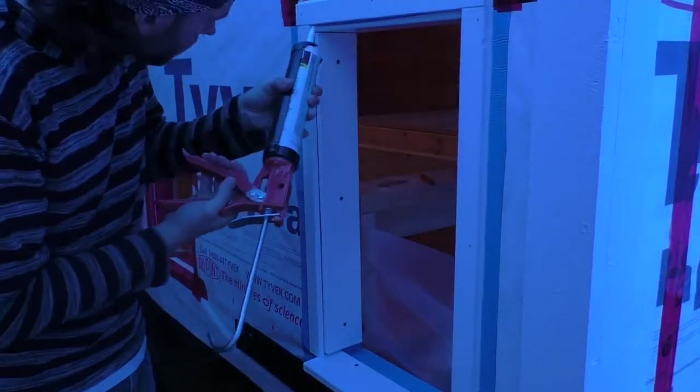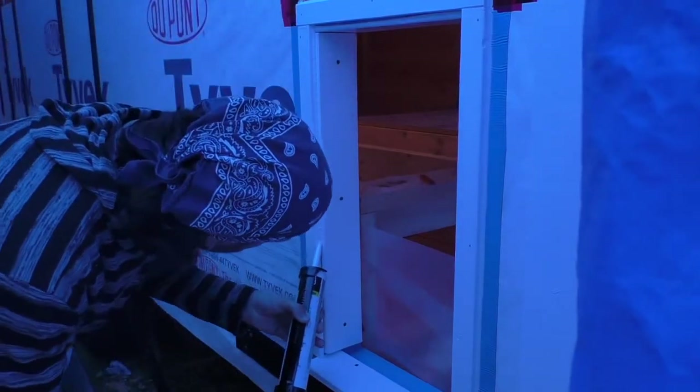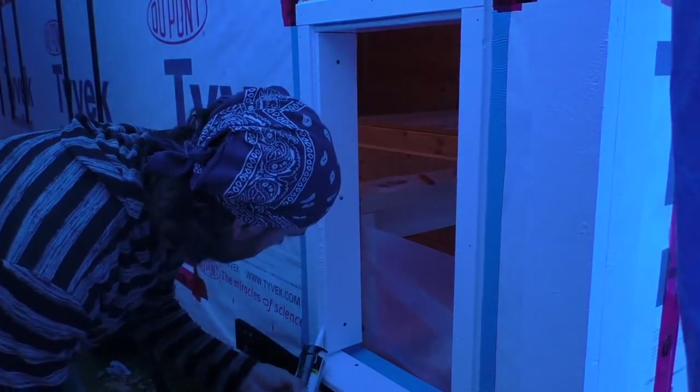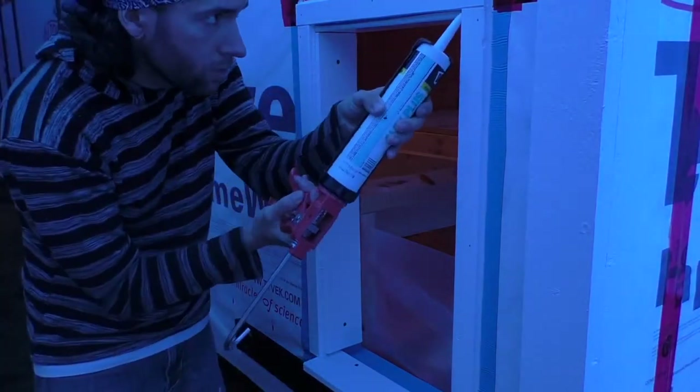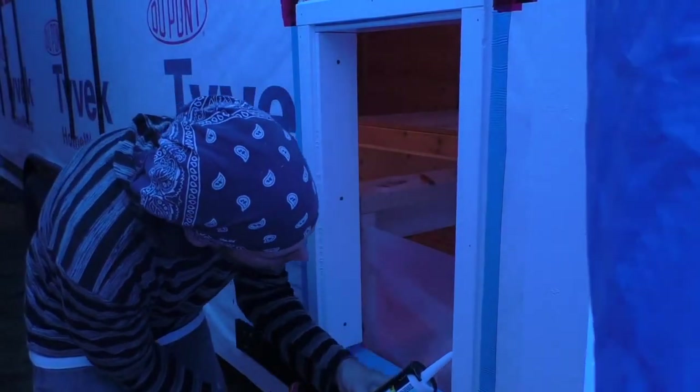Here we are, the final step of the first phase of the build. All that was left to do to complete the shell of the house was to seal it up. That meant three tasks needed to be completed: caulking around all of the trim, installing the water heater, and building little doors for the storage area.